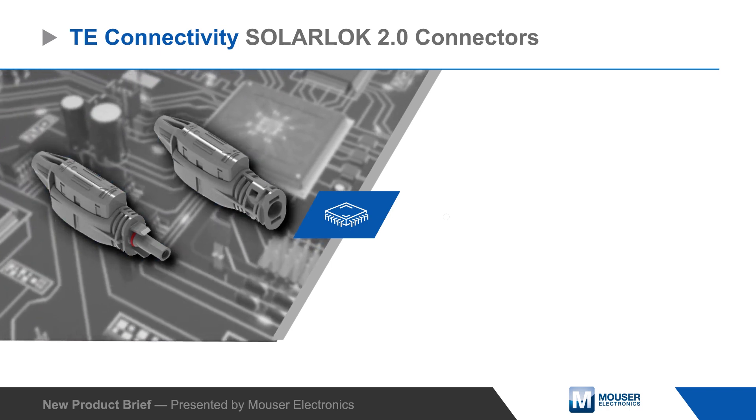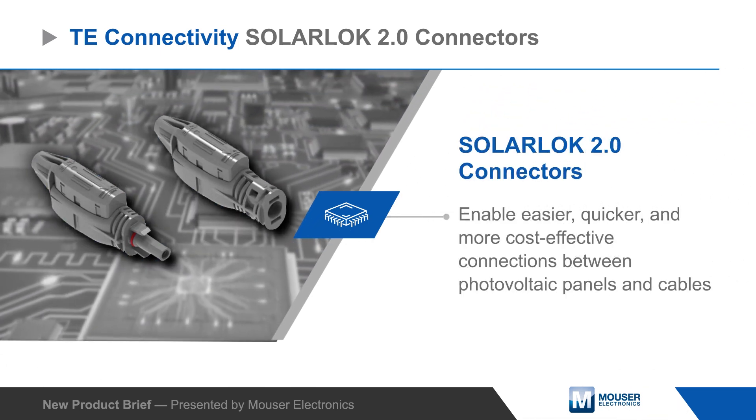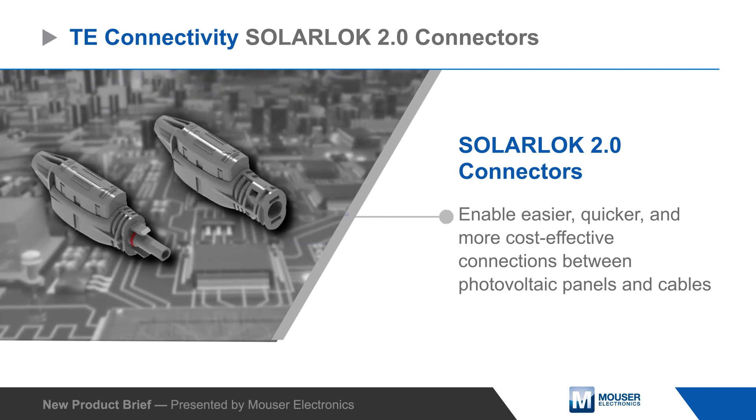TE Connectivity's SolarLock 2.0 connectors enable easier, quicker, and more cost-effective connections between photovoltaic panels and cables.